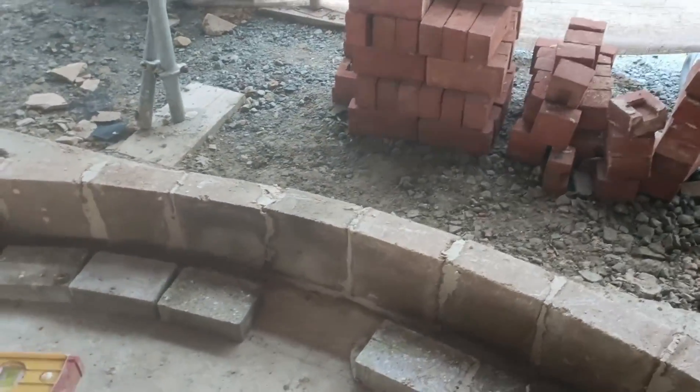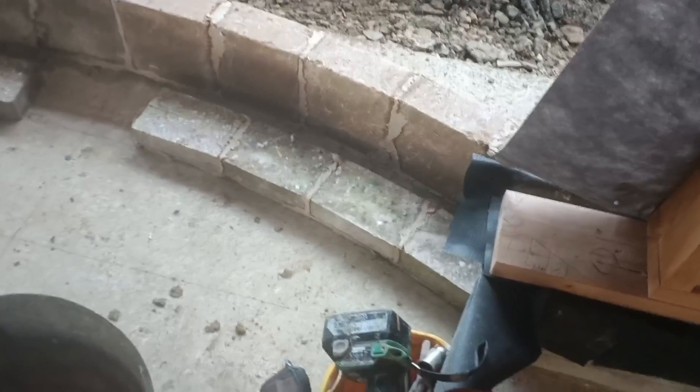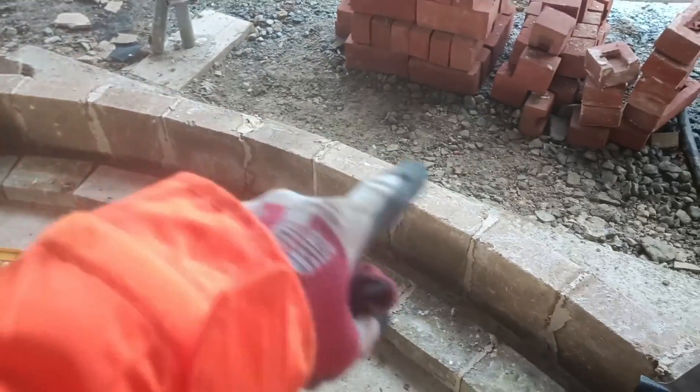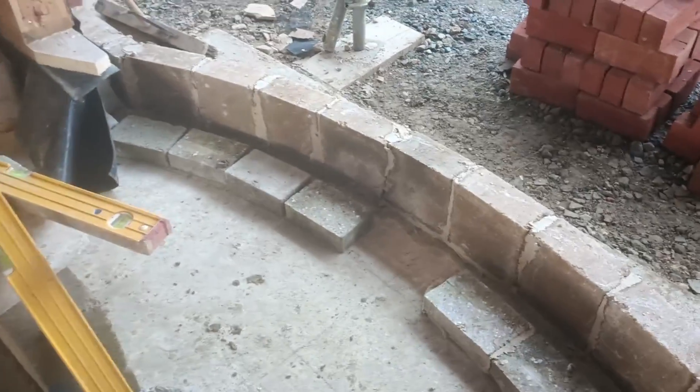It's all calculated, so it will come out probably about a hundred millimetres or so. I've just got another 140 block to go on top of these, then I'll sort the bond out across the top of that, put a bit of cavity fill and damp course on.